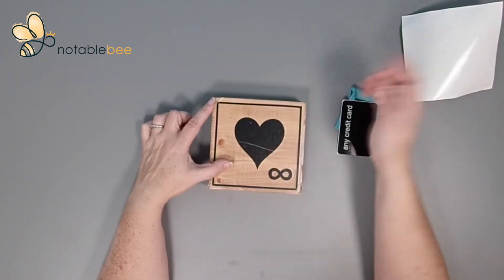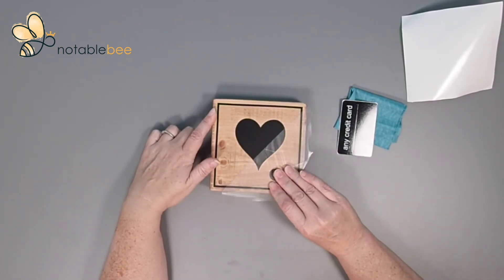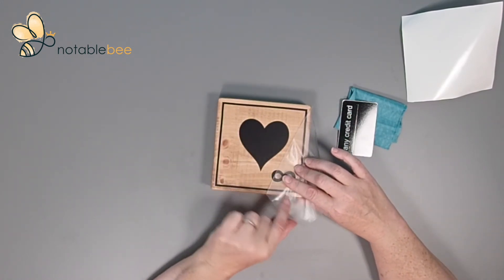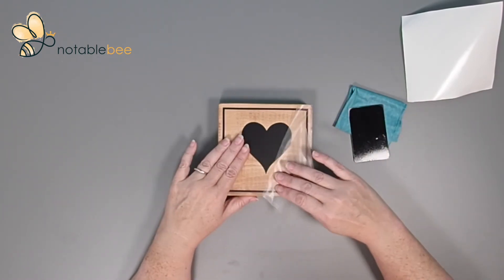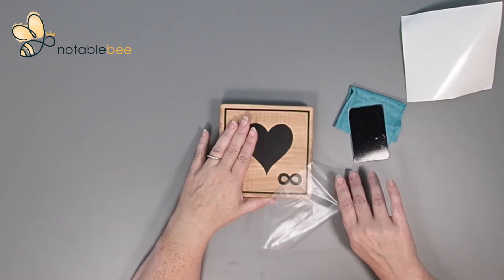Now for the reveal: find a corner of the transfer tape and pull it up. You want to keep the transfer tape really smooth against the wood, just like you did when you took the paper off, and just keep peeling it back slowly. If there's an area that stays stuck to the transfer tape, push it back down and smooth it out with your fingernail or card, then pull again. If you're still having trouble, try pulling the transfer tape at a different angle — that can really help.